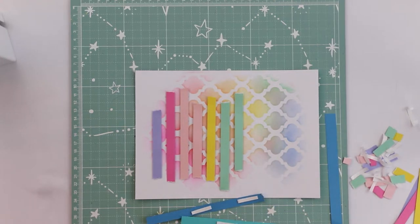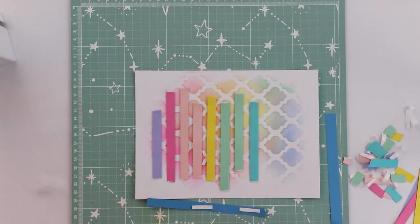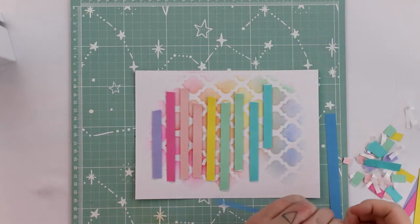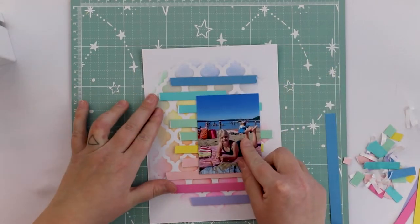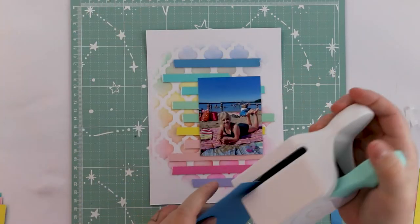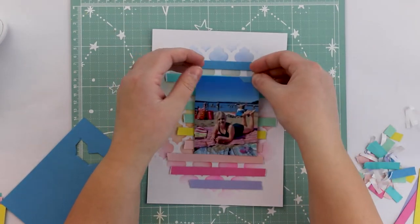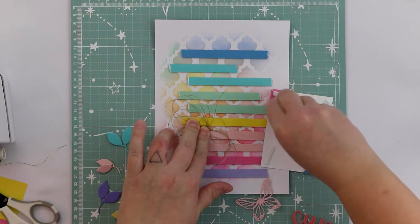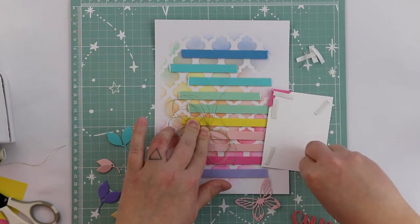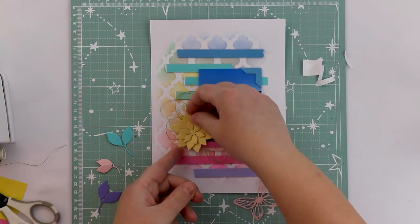Then I made some layered flowers and butterflies and a title with different die cuts using these same papers, and I'm attaching them to the layout. I haven't been scrapbooking much, and I've never done this size before, but I really like it — it's something between a card and a scrapbook layout. I'm also using these same papers to make nice little photo corners.